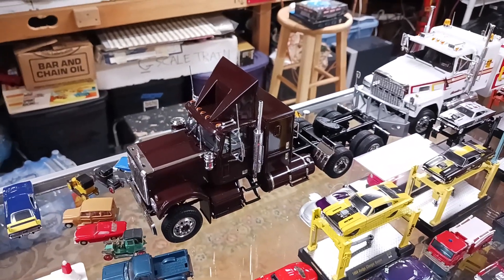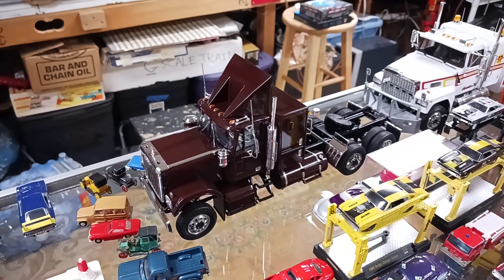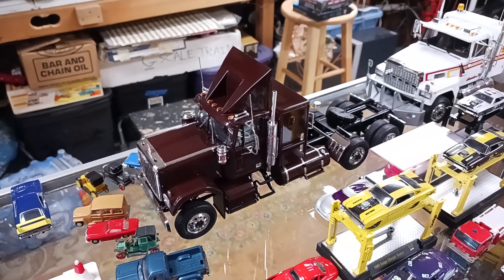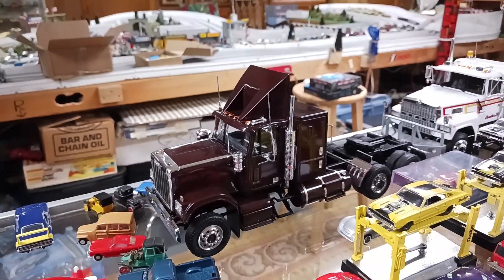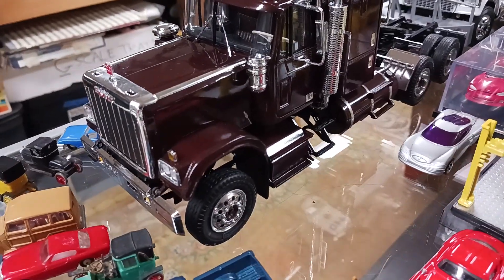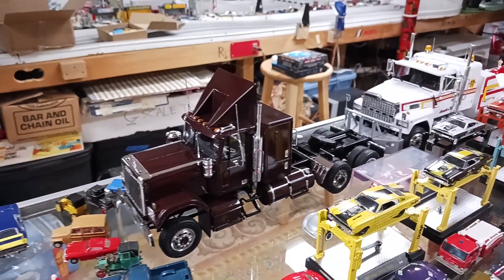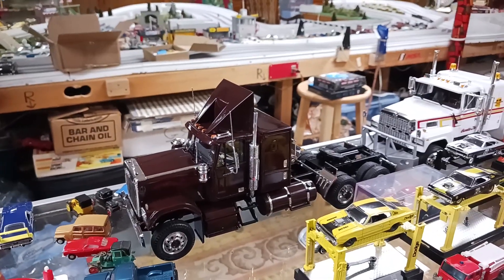I bought these decals for it — GMC truck motorsport decals, for like an NHRA safety truck. I bought them and put them on. Their typical 90s logos, GMC red. Beautiful decals. But they were translucent — you couldn't even see the red decals. The brown just came right through them. I was so pissed. I couldn't use the decals.